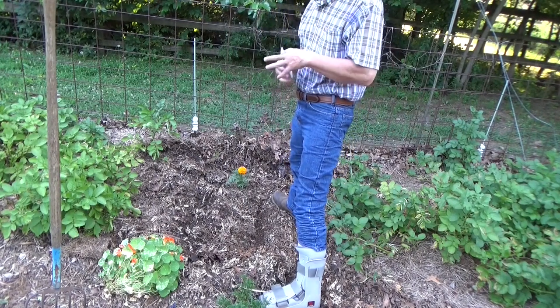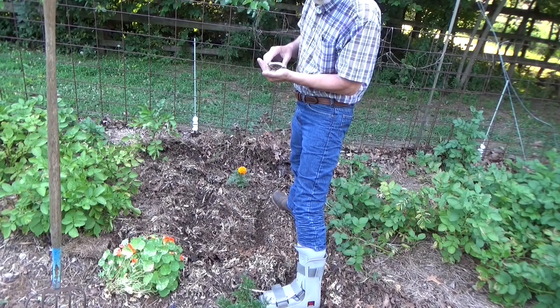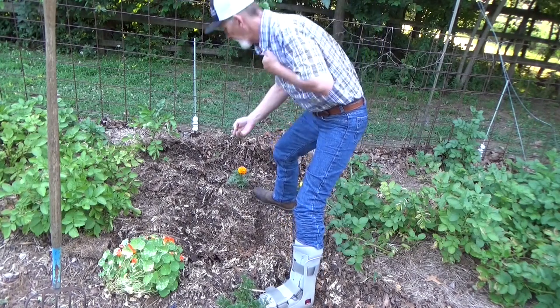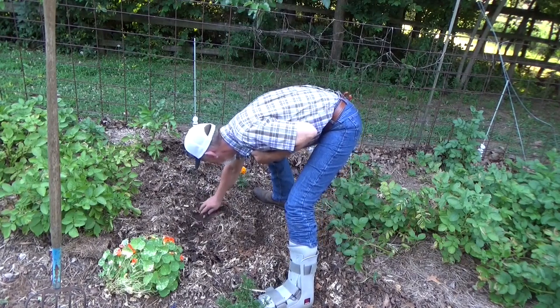Something else I thought might be fun — I sure do like this Cherokee glass gem. We're gonna put a little more corn in. This soil is so soft from digging those potatoes, so there's not much to it.